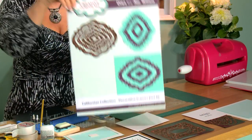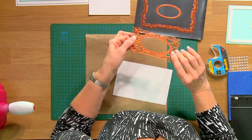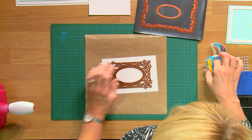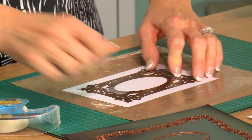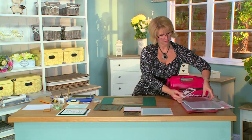We're using the decorative frames from our California collection — this is set B. To get started, we're going to use the very center of this die, which is the elegant middle part. It doesn't have a cutting edge, so we're going to put it onto our white cardstock and tape it into place with the removable tape. Let's get it nice and centered — that looks pretty good. I'm going to tape the inside there and let's cut that. Bring in my cutting plate, cover it with my base plate, and run it through our Grand Caliber.